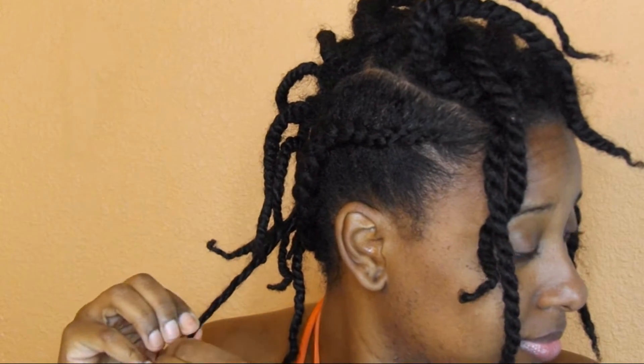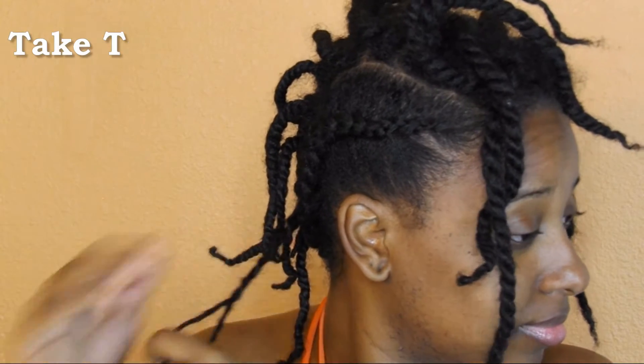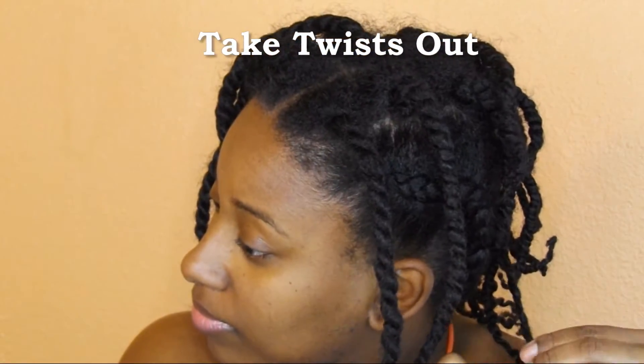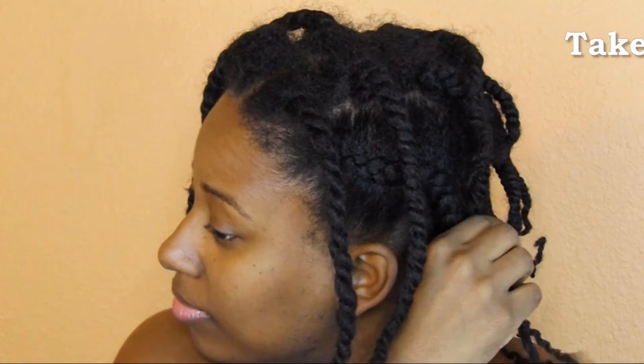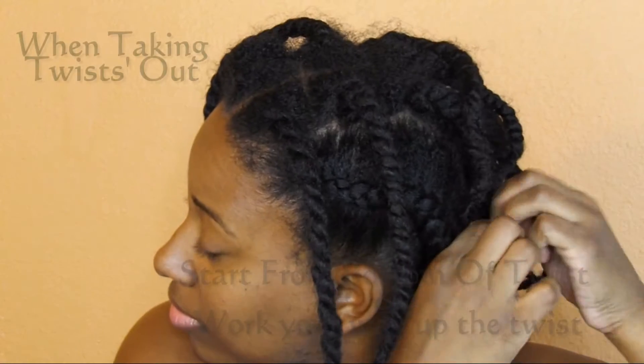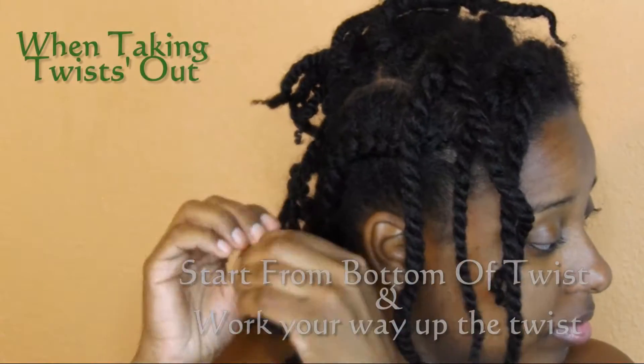Then I'm going to take out my top pony and start to untwist all the twists going straight up the center. They go all the way up the center for the purpose of a mohawk. Of course my hair is too long for a true mohawk, so I kind of have to wing it, but I still got the whole mohawk thing going.